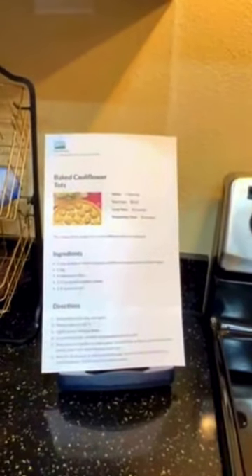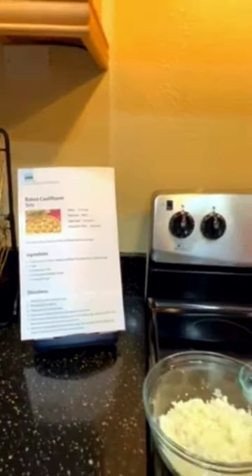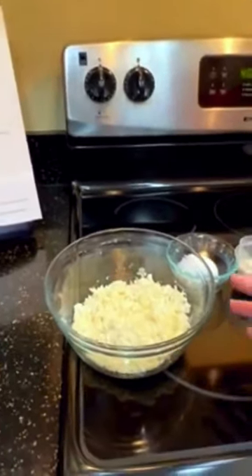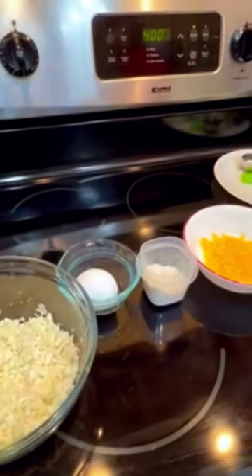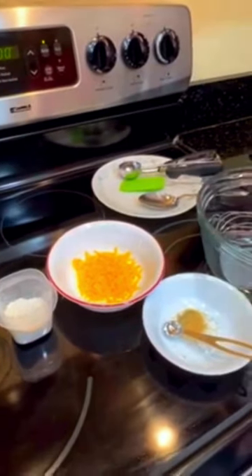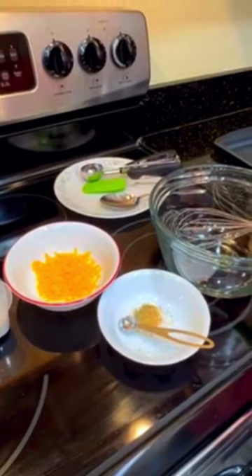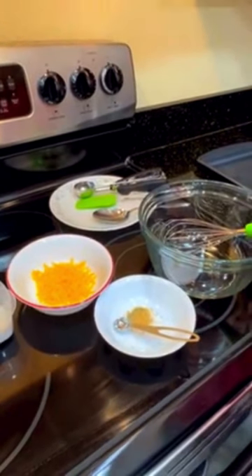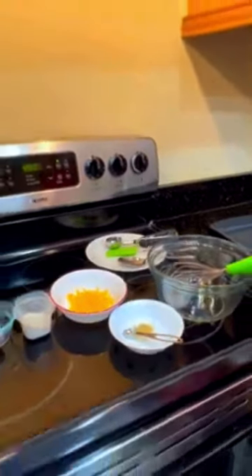This recipe is from myplate.gov, my kitchen recipes, along with many other delicious recipes. The ingredients are two cups of chopped cauliflower, one egg, three tablespoons of flour, a quarter cup of grated cheddar cheese, and a quarter teaspoon of salt. I'm going to use salt-free garlic herb seasoning in place of the salt to reduce the sodium.